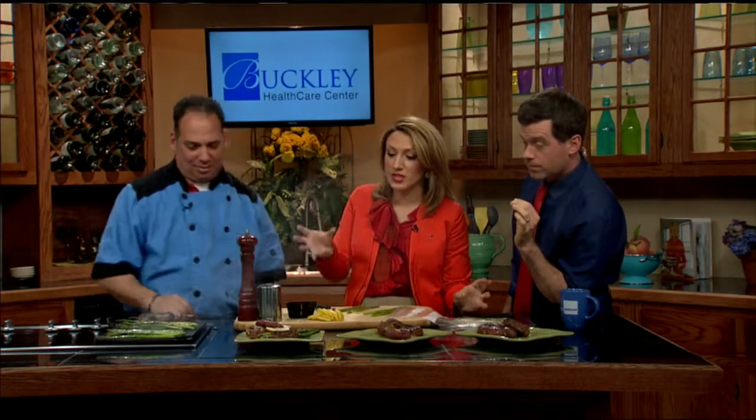We're back with Chef Mike Harrison from Buckley Health Care Center in Greenfield, finishing up our steak recipe — and it looks and smells great. You showed us how to make the smashed potatoes and the fillet, and those are cooked up. Now the asparagus — what did you do to prepare those?